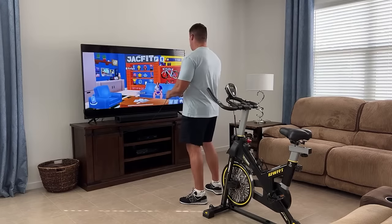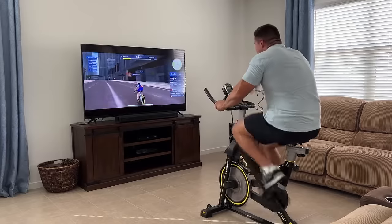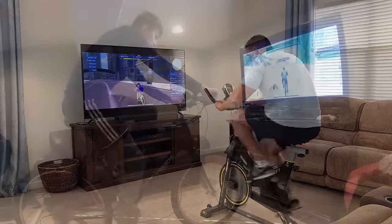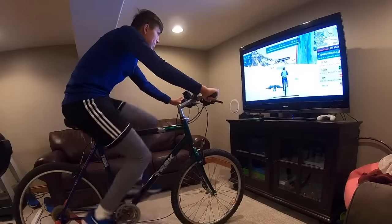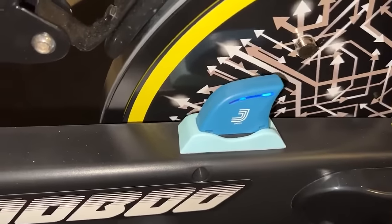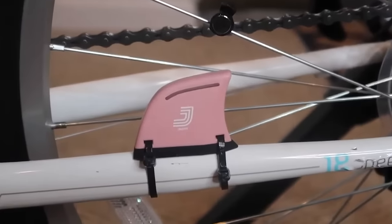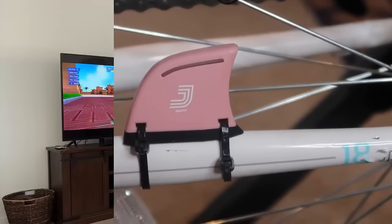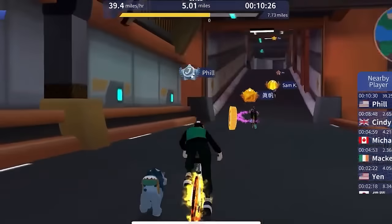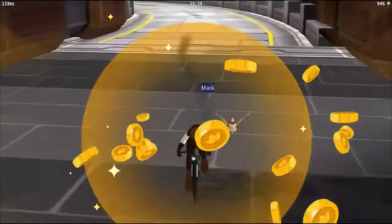Instead of having to use this cheap plastic display that came with my spin bike, I'm going to have a full video game that will record all the data as I'm exercising and it allows me to race with other people. It's called the J-Bike and this device connects to your exercise bike — you can connect it to any kind of bike that you have. The device simply captures the data from your bike and inputs it into the app on your phone.